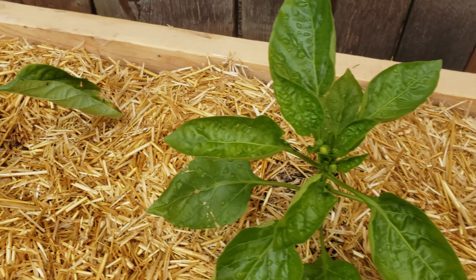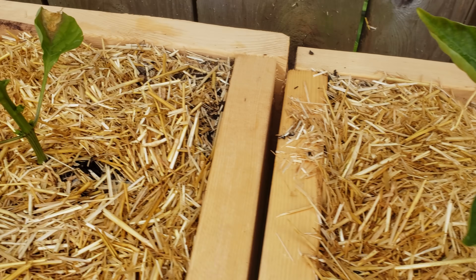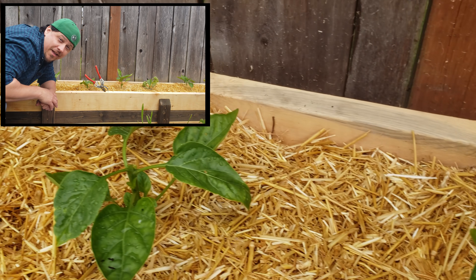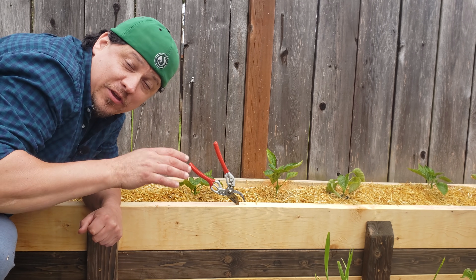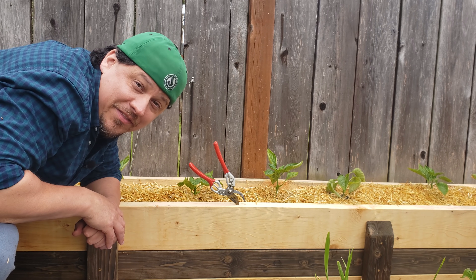Okay, we're set. This many plants all growing in identical conditions should really give us insight into any potential pruning benefits. In my climate, harvest time is July and August, so make sure to check back then as we uncover the results. In the meantime, if you have any pepper growing tips that you'd love to share with the community, make sure to leave them in the comments down below.